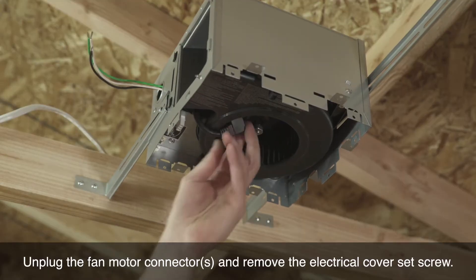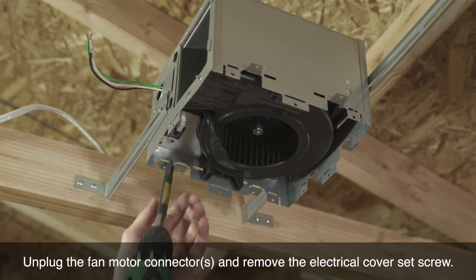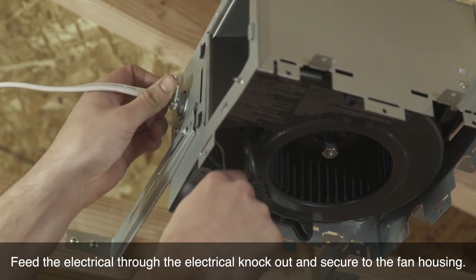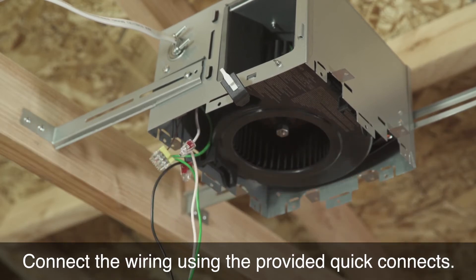Unplug the fan motor connector and remove the electrical cover set screw. Pull the electrical enclosure out of the fan housing. Feed the electrical through the electrical knockout and secure to the fan housing. Connect the wiring using the provided quick connects.